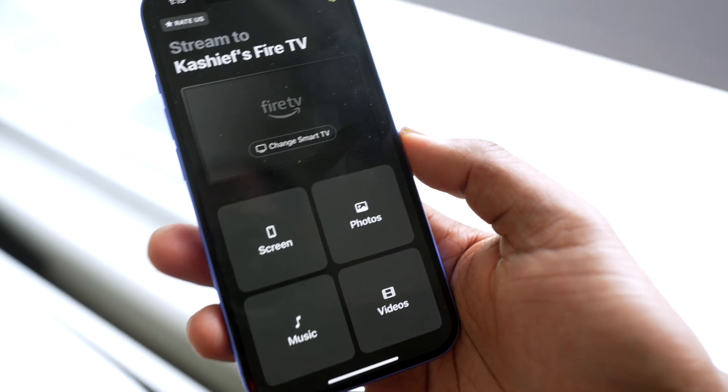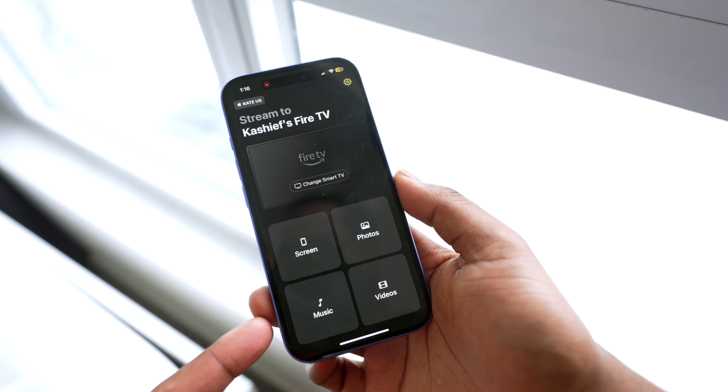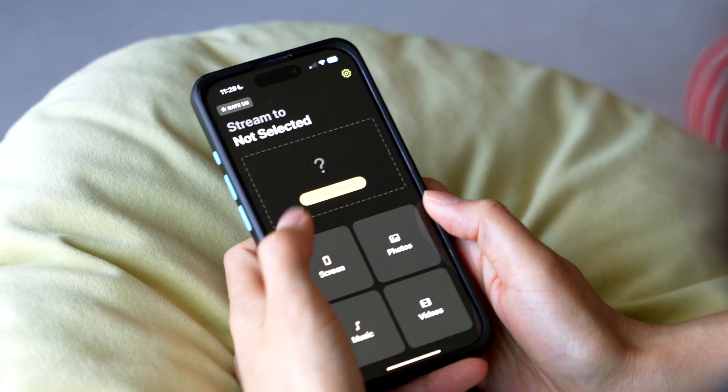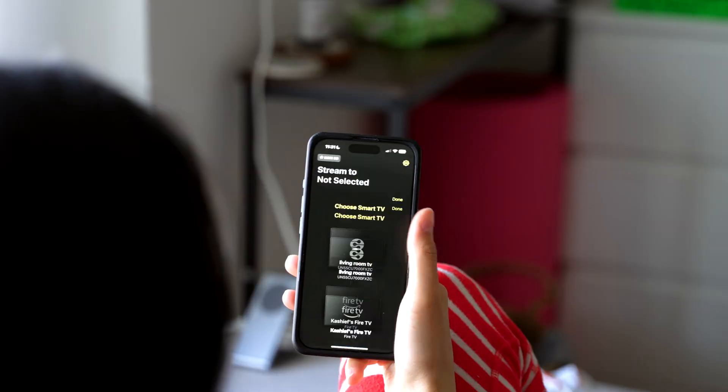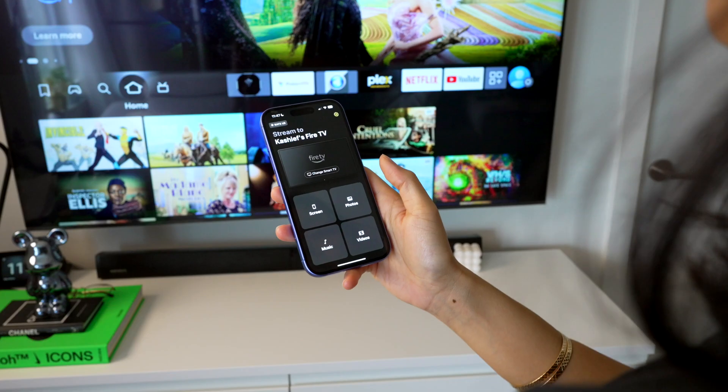Now you see different options: mirror screen, stream photos or music, or cast a video from your iPhone — all of the photos and videos from your gallery. Select the TV you want to connect to. Just tap Choose TV and pick your device from the list.